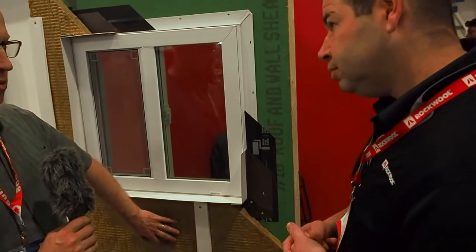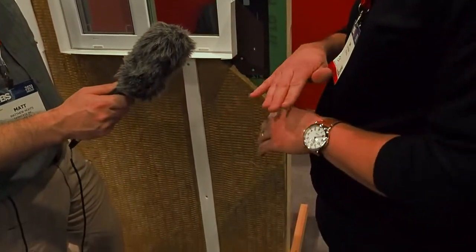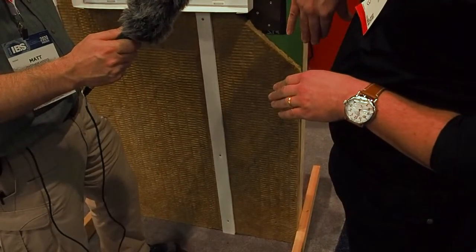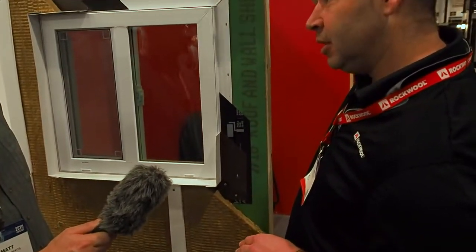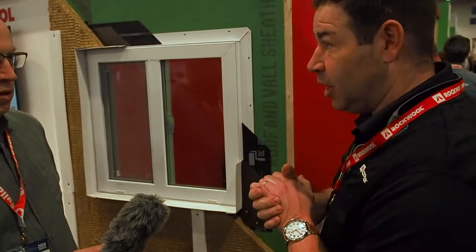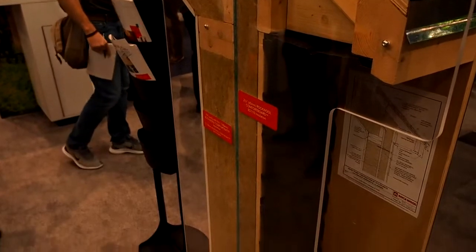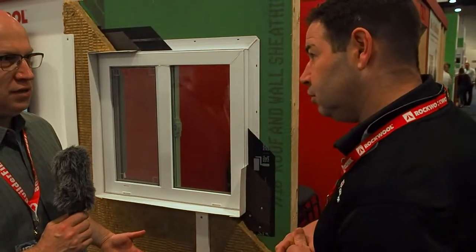Does this also work on roofs? You could use this anywhere in a building — starting at the sub slab, below grade where you can backfill right up against it, on the other side of the foundation in a basement, up the wall, and on the roof. On a roof, we actually have a display showing the assembly — essentially two layers of comfort board with another piece of plywood on top. So this product can completely wrap the house on all six sides.